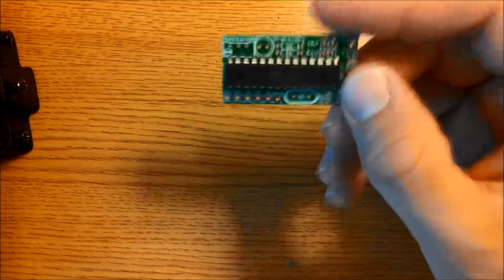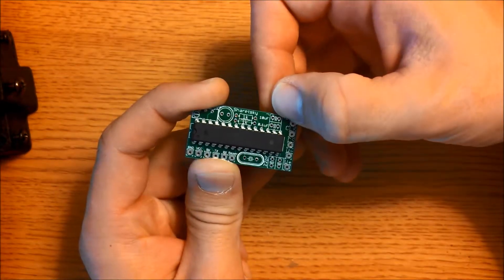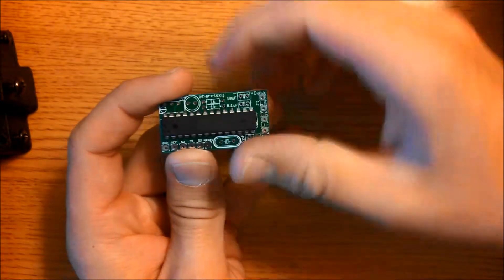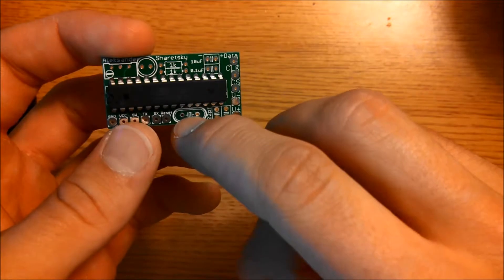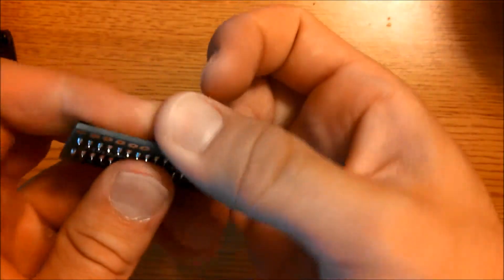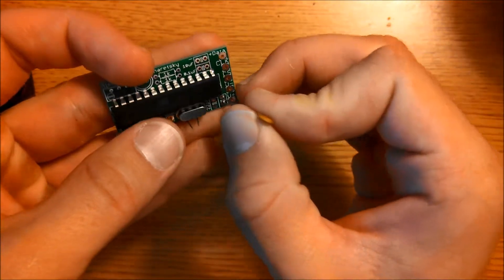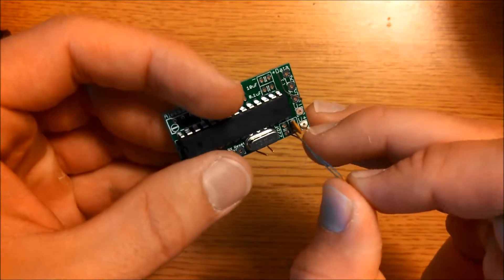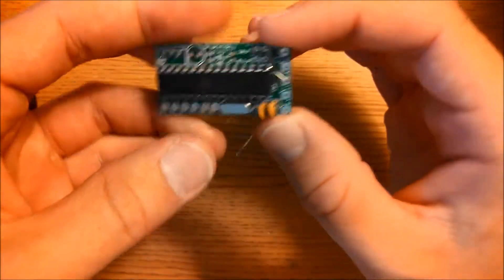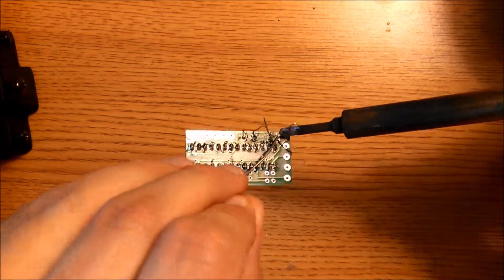For the control board, you will need a 16 MHz crystal, two 22pF capacitors, one 0.1µF capacitor, one 10µF capacitor, two 1K resistors, and an LED. Start by taking the 16 MHz crystal and placing it in this spot here. Place it in and bend the leads up and out of the way. Then take your 22pF capacitors and place them here. Once placed, flip this board over and solder them into place.